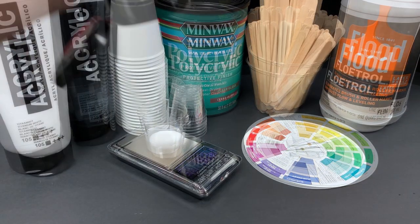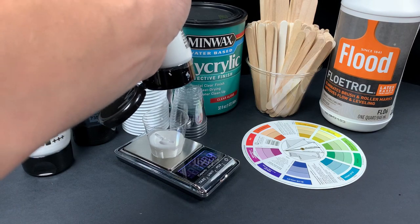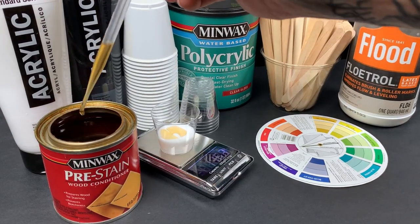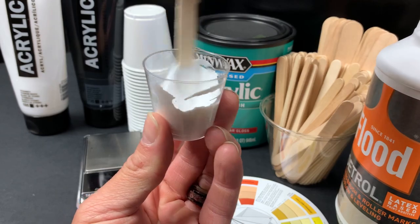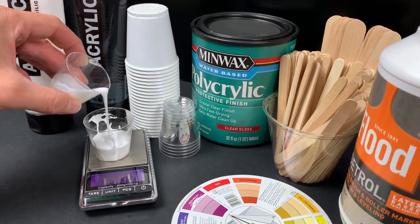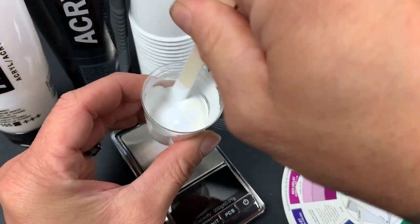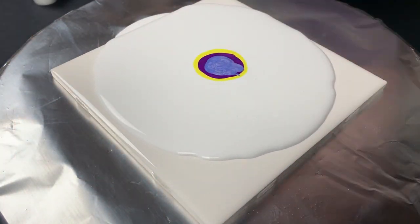Then add one part Amsterdam titanium white. I then add the Minwax wood conditioner — three to six drops — and mix it very well. At this point I add one part school glue and then mix it thoroughly.